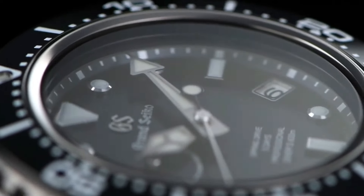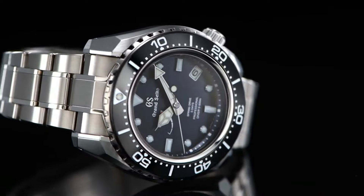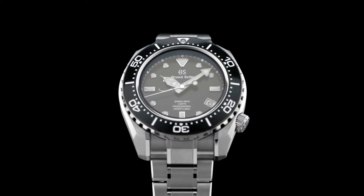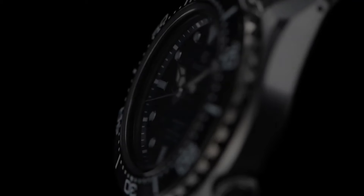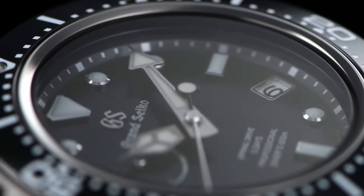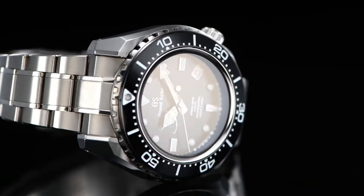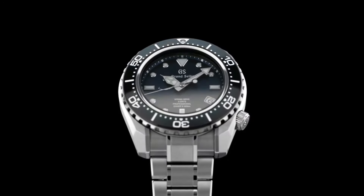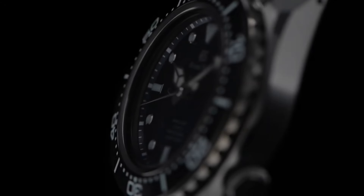Case material high-intensity titanium, case diameter 46.9mm, case thickness 16mm. Band material high-intensity titanium, band color silver, dial color blue, bezel material black, bezel function unidirectional, calendar date. Dial window material anti-reflective sapphire, display type analog, clasp deployment clasp. Case material high-intensity titanium, case diameter 46.9mm, case thickness 16mm, band material high-intensity titanium, band color silver, dial color blue, bezel material black. Water resistant depth 600 meters.